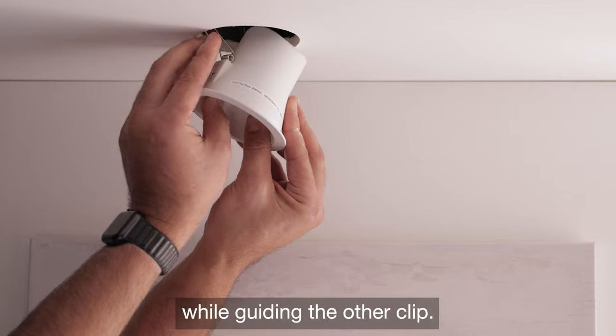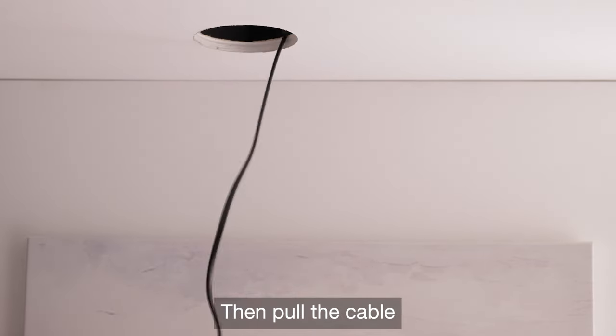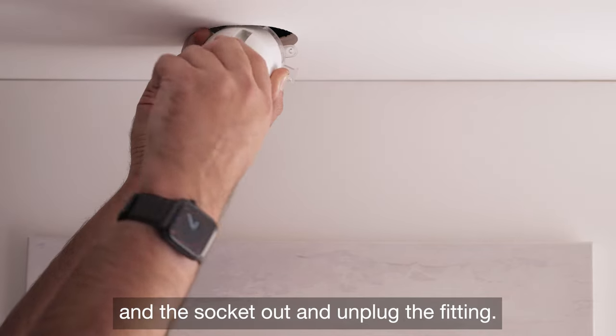Slide the downlight out slowly while guiding the other clip. Then pull the cable and the socket out and unplug the fitting.